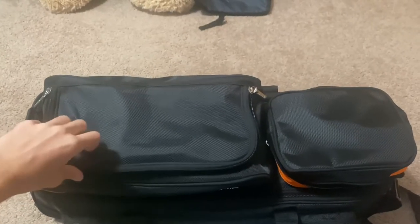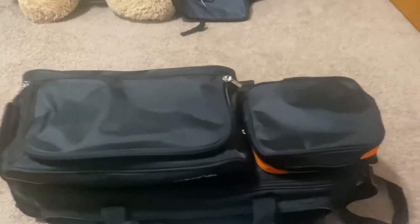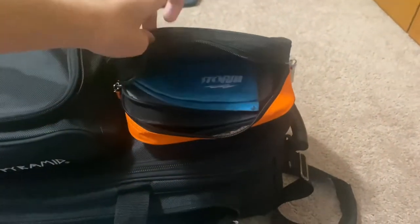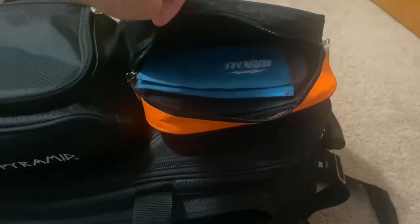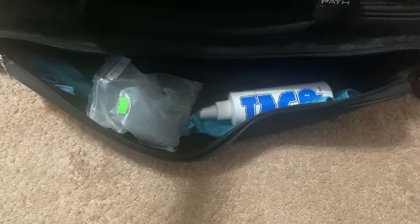At the top of the bag, you have storage space for your bowling shoes, which can fit up to size 16. Then right over here, you have space that I use to put my chamois and my towels in. And then right down here, there is a side pocket, which I use to put extra towels, my rosin bags, and my ball cleaner in.